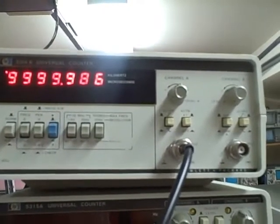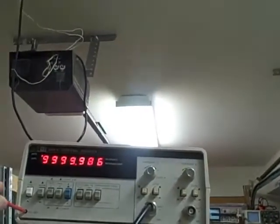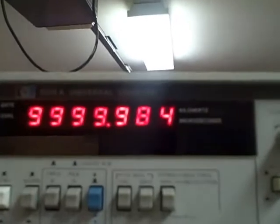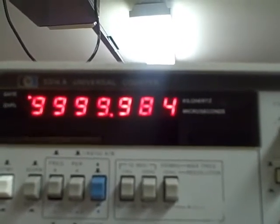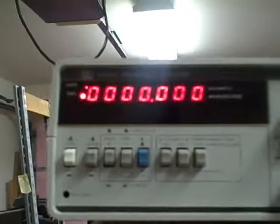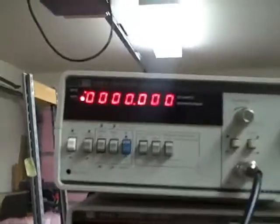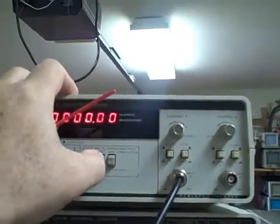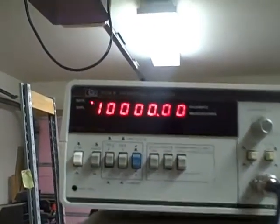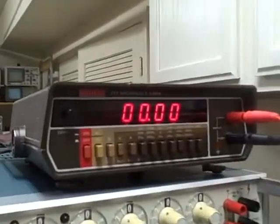I'm going to go ahead and adjust it, and then I'll come back — I'm going to leave it on overnight. Looks to me like it would be exactly 10 MHz. We will let this thing warm up overnight, and then I'll check it again tomorrow, and we'll know how we stand.